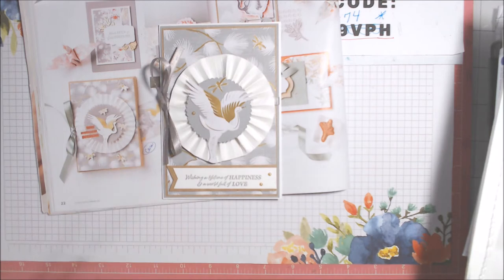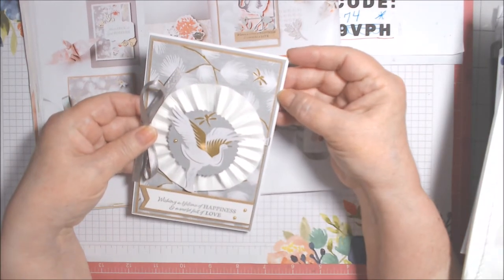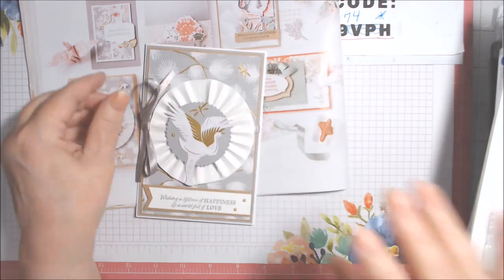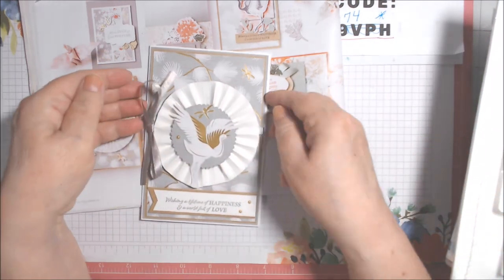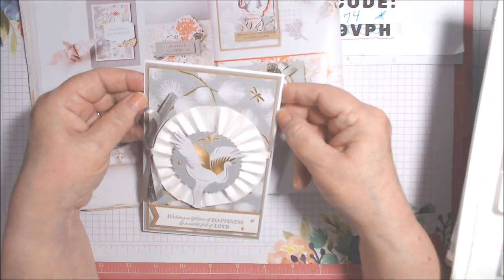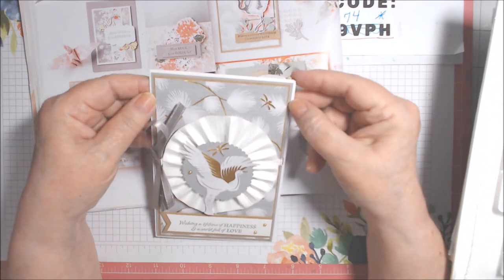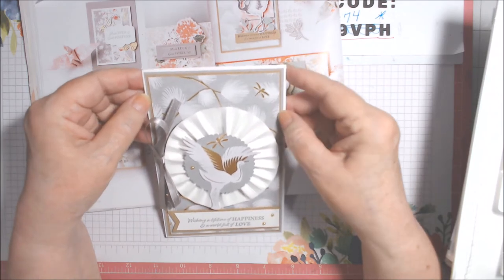I fussy cut this piece out of the Crane of Fortune paper — actually it's called Symbols of Fortune Designer Series Paper. It may still be available while supplies last, but I'm holding onto mine because I like it. I used smoky slate. The cards are four and a half by six and a half, so I used four and three-eighths by six and something, then took it down an eighth inch each way, ending up around four by six or four and an eighth by six and an eighth.